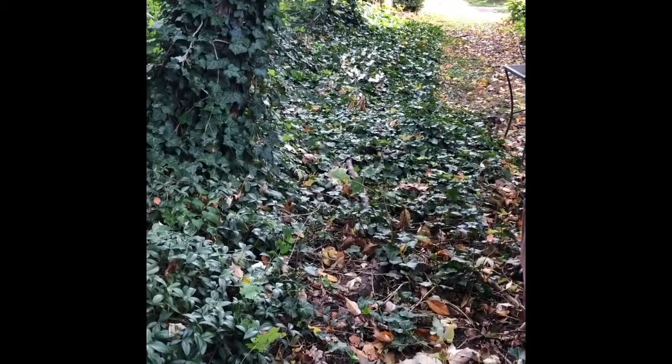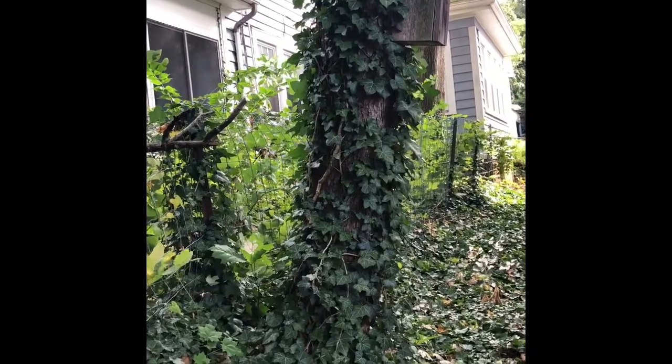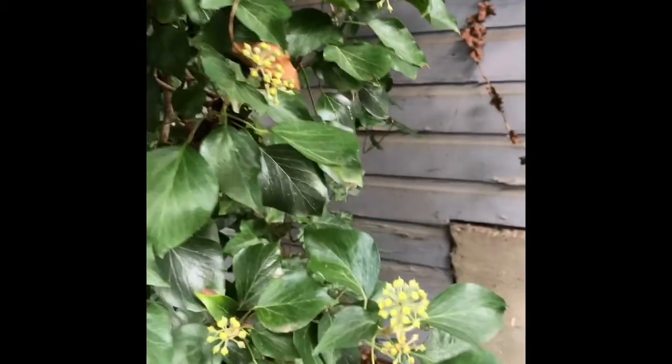This is, as you can kind of see all throughout here, a ground cover. It does climb, so it climbs quite easily. When it climbs, it often changes to the adult form.